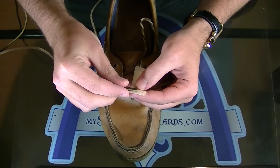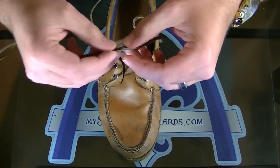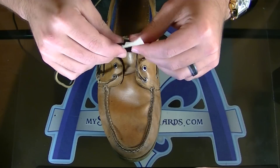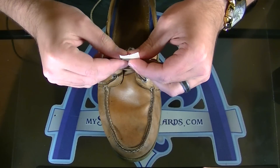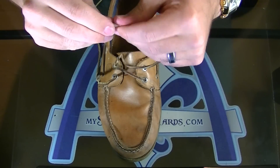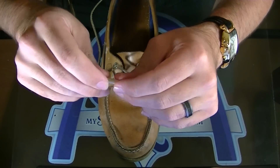Put half of the end of the new lace on the tape and half of the old lace, end to end. Then just wrap around. The one thing you want to do is make sure the masking tape isn't too big, because if it builds up too large it'll have a hard time fitting through the eyelet. Just spin it around, get it all the way down into a circle, and use your fingers to mold it and slightly heat it up so it gets a little stickier.